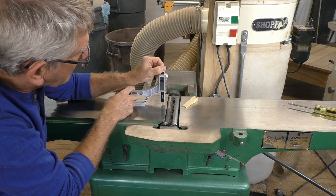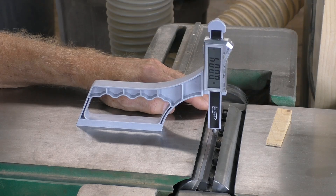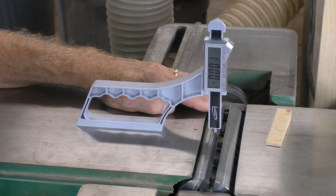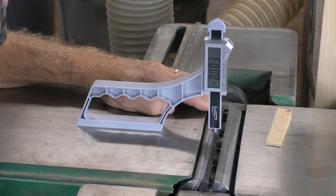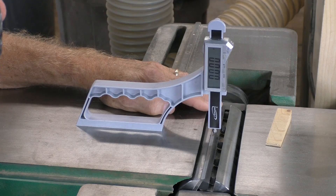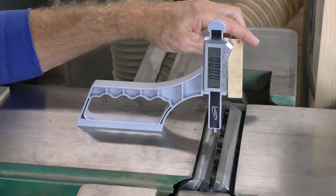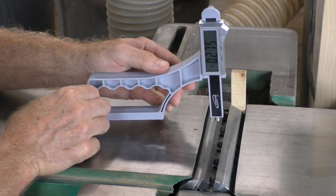SnapCheck makes setting and checking jointer knives a snap. First, use the tool to find top dead center of the cutter head. Set SnapCheck to read in thousandths of an inch and place the flat anvil on the knife. Now rotate the cutter head until the display reads 0.000. You are at top dead center. Wedge the cutter head to prevent it from moving.